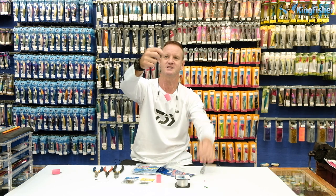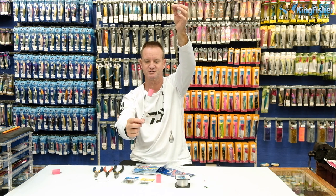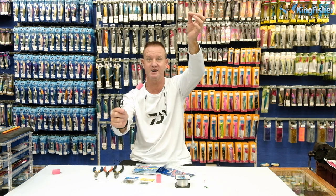Cone sinkers and pear sinkers are what you want to use 90% of the time for shad fishing. So this is basically our trace — our Kingfisher Saltwater Sports Trace. It's as simple as that. I'm going to show you now how to make it.